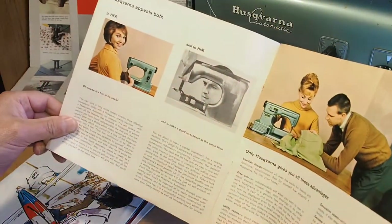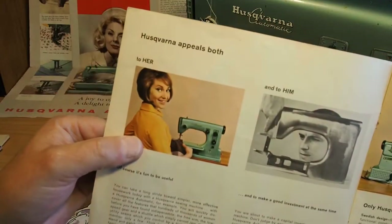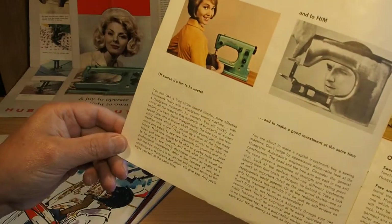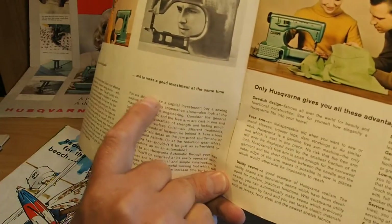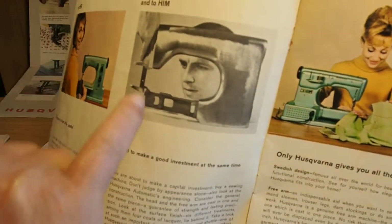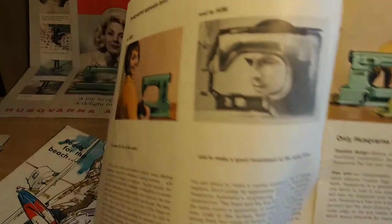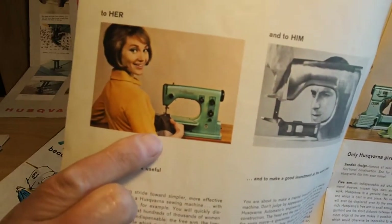Husqvarna Automatic. 'Husqvarna appeals both to her, because she's doing the sewing, and to him, because he's looking at how well it's made. It's fun to use and a good investment at the same time.' They're having a real close look with the vernier calipers, making sure it's within spec. She looks pretty happy, and after using these machines, if I had one of these absolutely brand new, I'd be looking pretty happy too.